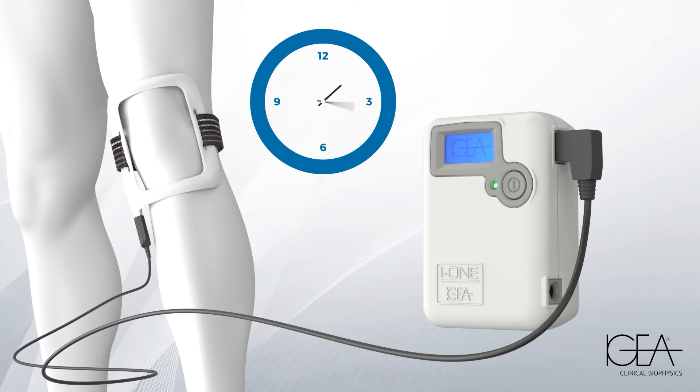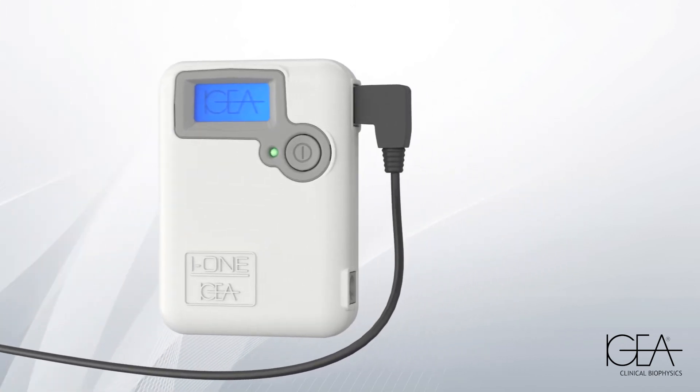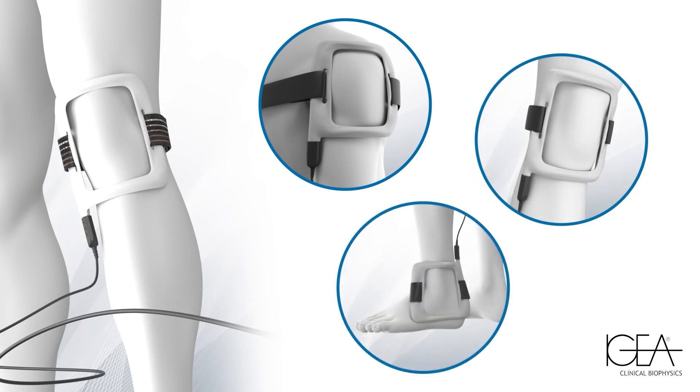After four hours the device stops delivering the therapy and remains in standby. The treatment can be divided into two sessions of two hours each, and it can also be done overnight. It is possible to apply I1 TPC on any joint, from the knee to the foot.